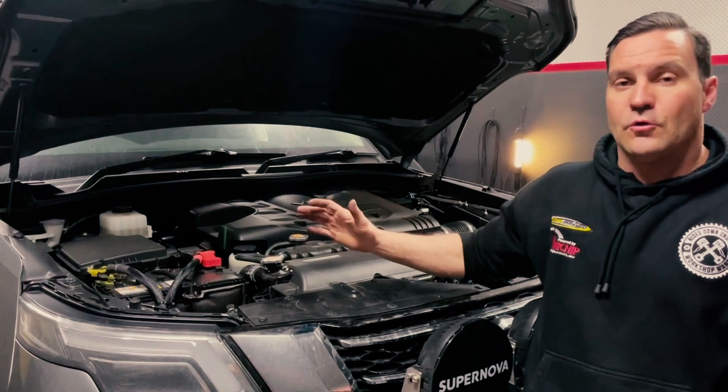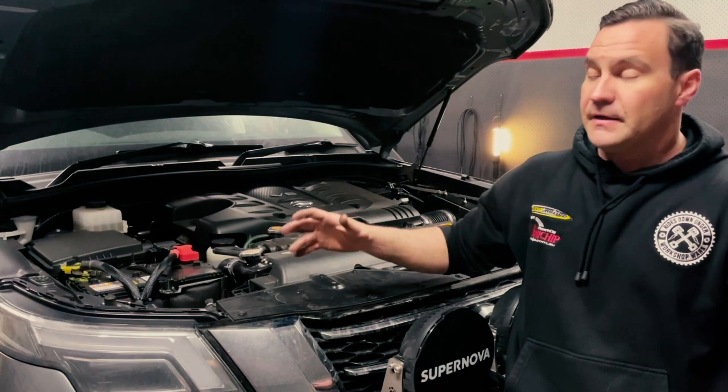Like with all vehicles we tune at Dynamotive Unichip, we do a before run on it to get a baseline of where the vehicle's at. This particular Y62 made 156 kilowatts and 350 newton metres, so it'll be really interesting to see where we end up with the supercharger on it.